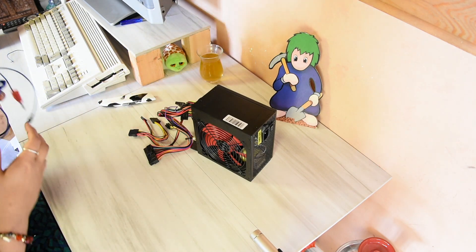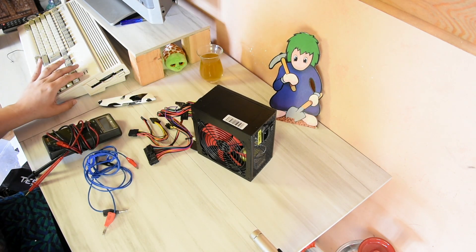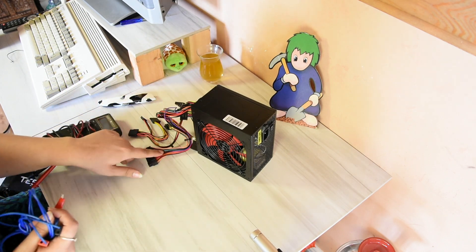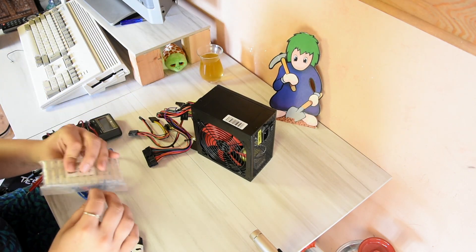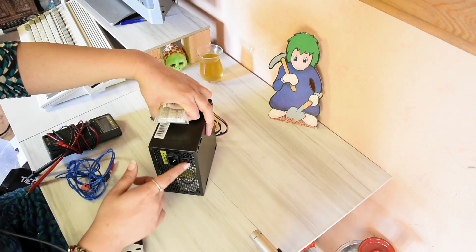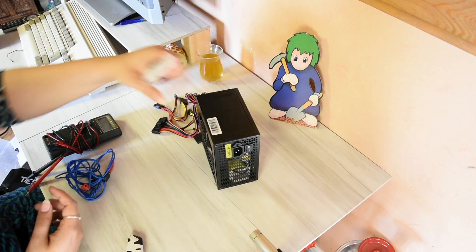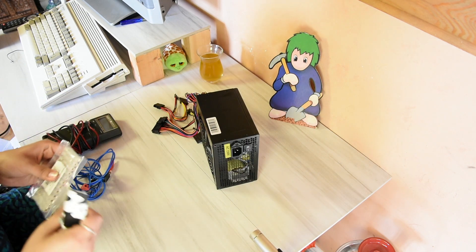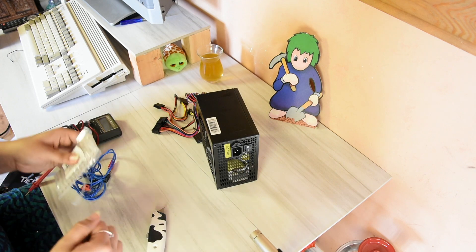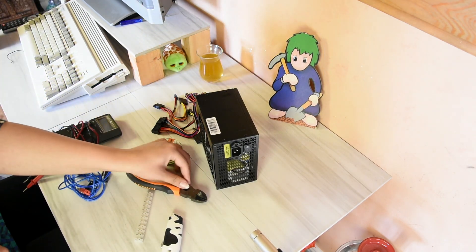That is the unboxing done, so let's start doing stuff. I have a meter here because I'm definitely gonna be testing this - you cannot just trust an Amiga every day. I'm gonna test the voltage from this, and also I'm gonna try my best to do this soldering-free and just use wire connectors. Normally an AT power supply would be way better, but this ATX already has a switch - a power switch - so I don't need to make one externally, which is initially what I was going to do.